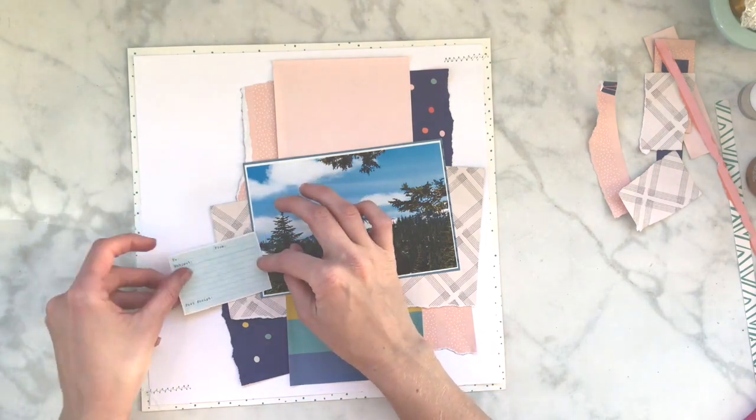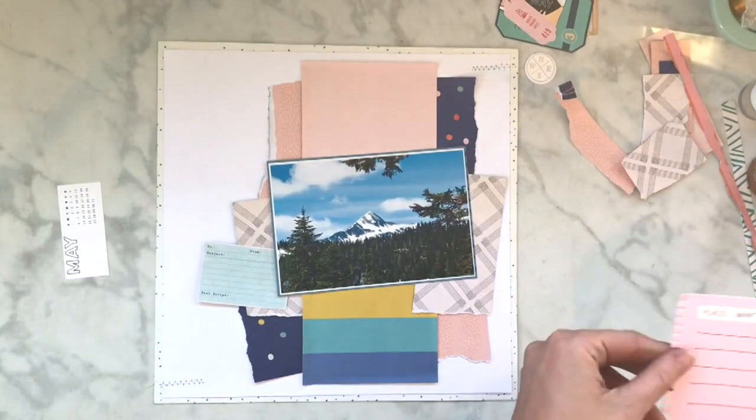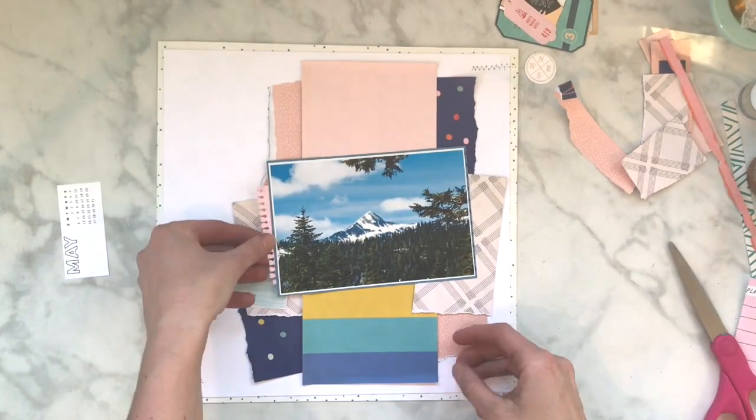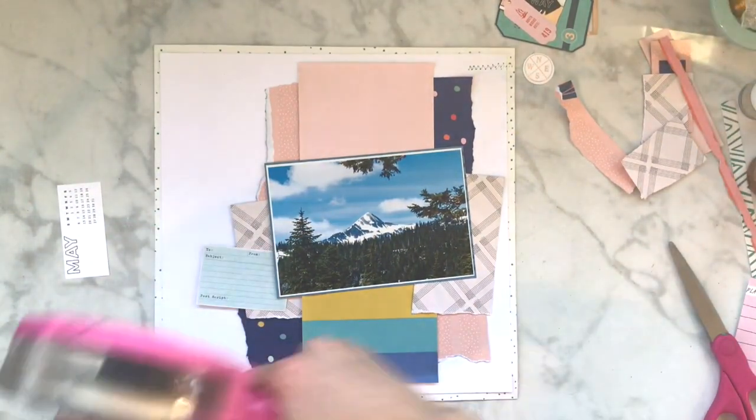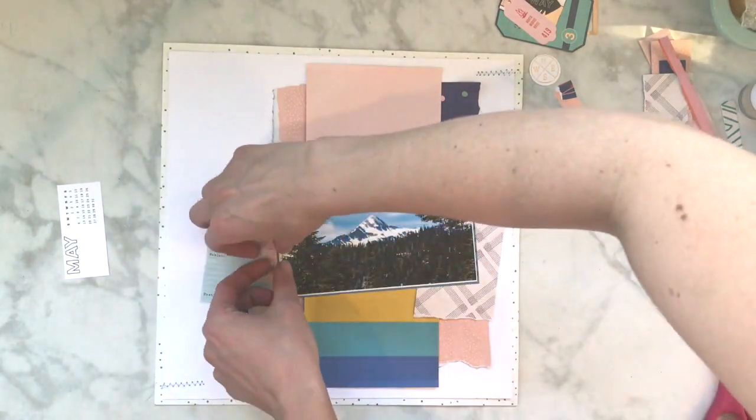So thank you Jen for inspiring me to do something amazing. Now she had like a three by four card, and I just decided to use a cut-apart from the Here and There - it's like a postage thingy. I was going to stick that part on top, and then I didn't end up doing that, so I stuck it under - it still looks cool. I made it a little bit wonky, and then I'm going to stick a couple other things on that side.